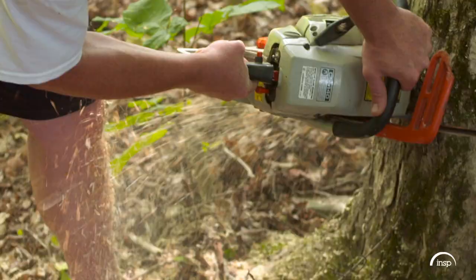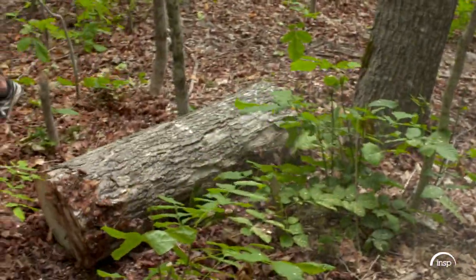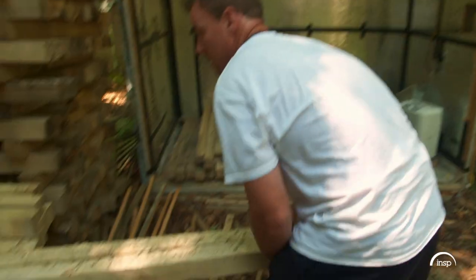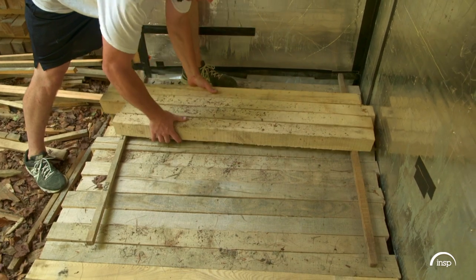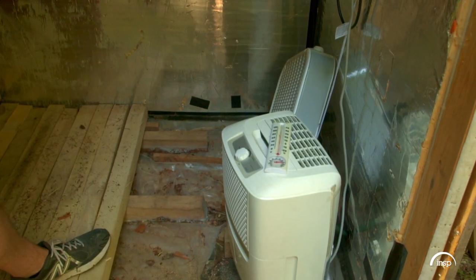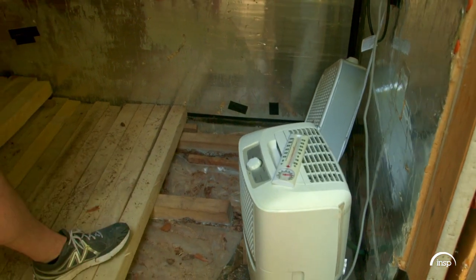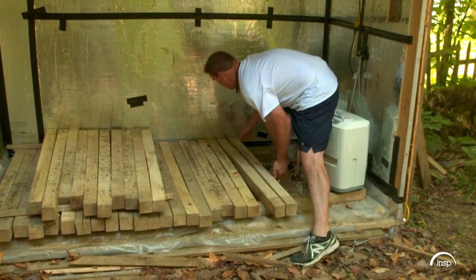He starts by chopping down a tree, ready to head off to the sawmill, where it's sawn up into three-by-three squares before it's ready to turn into bats. The logs are cut at the mill and then dried in a kiln that Jesse made himself. It's based off a dehumidifier, fan, and a heat source circulating the air around the wood. It takes about six to eight weeks — a slow dry process, which is preferred for baseball bats.